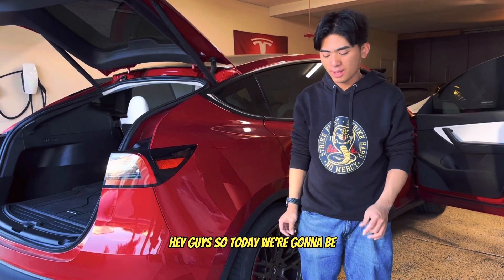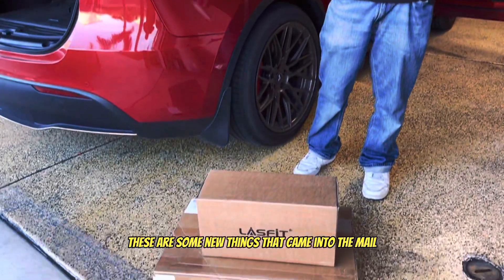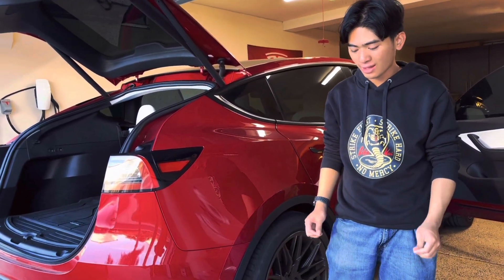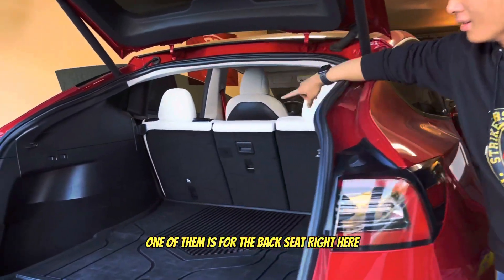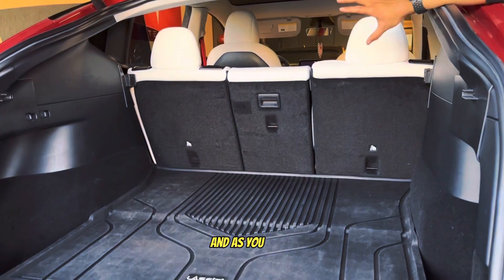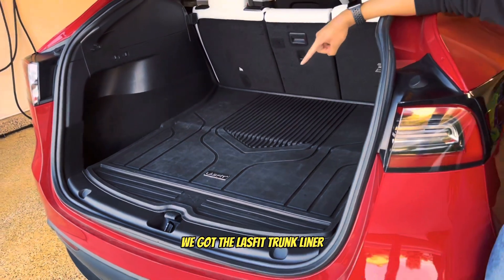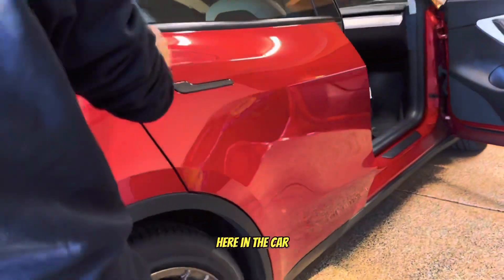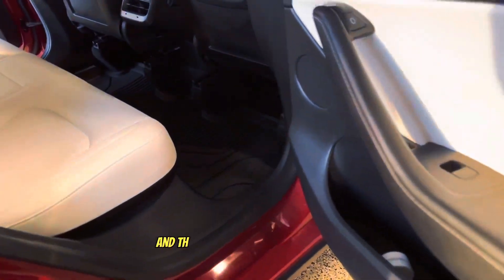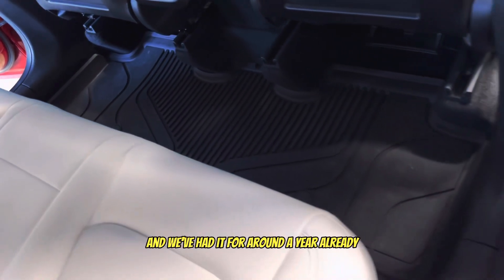Hey guys, today we're reviewing some new things that Lastfit has sent us — new products that just came in the mail. One of them is for the back seat carpet area, which is going to be really cool. As you know, our car is full of Lastfit products — we have the Lastfit trunk liner and the Lastfit floor liners in the front and back, and they did everything perfectly.